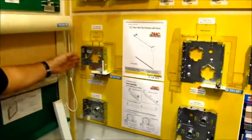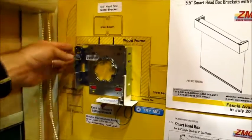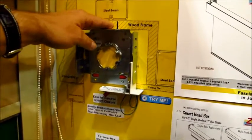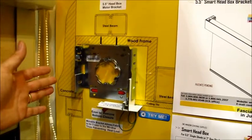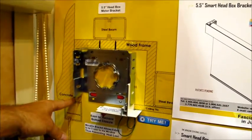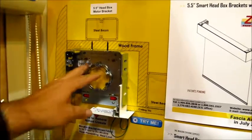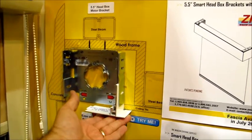Here you can see the diagram setup where you'd be mounting your bracket inside a system, showing the wood backing or steel beam wherever you need it mounted. Typically you would use this whole product as your access. You put the bracket inside there, mount your shade, and slip your plate covers underneath.